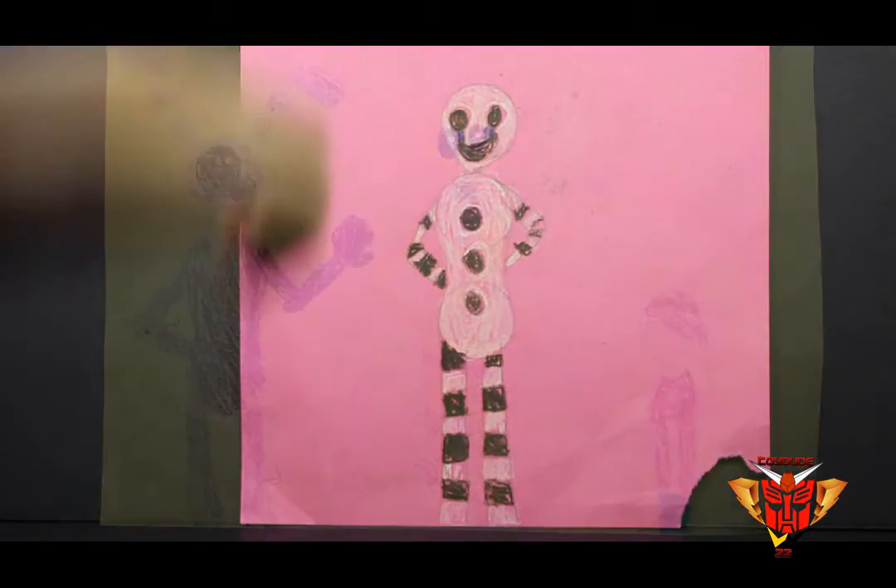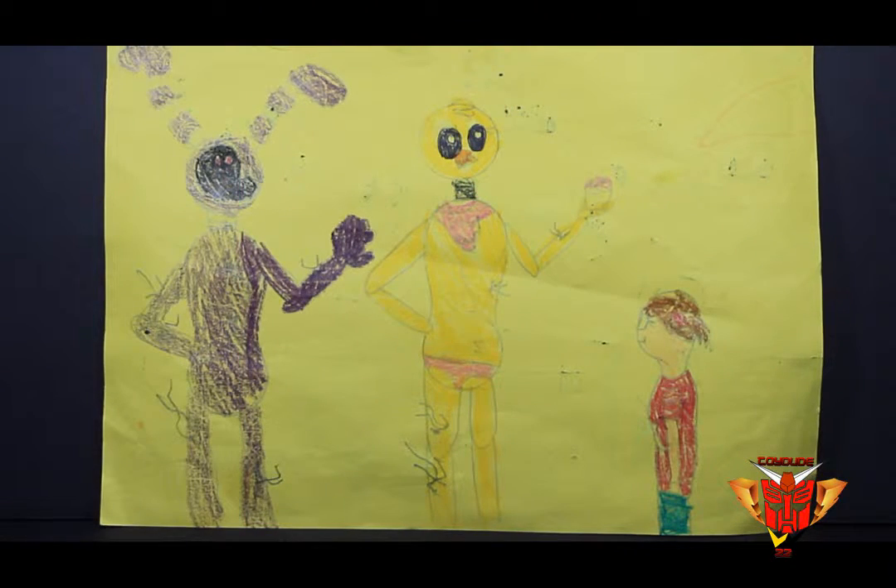Okay, you ready for the next one? Yep. So what is this one? This one is the old Bunny and the old Chica, and they're sort of like haunting a kid. Who's the kid supposed to be? I don't know, like Balloon Boy or something, but it's not done yet.